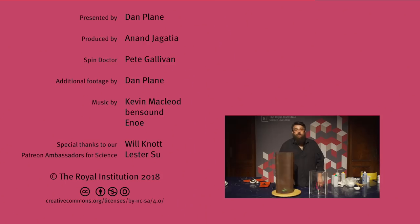Thanks for watching — I hope you've enjoyed our fire tornadoes. If you'd like to see more videos like this, subscribe to our channel, and if you want to support what the RI does, you can do that on Patreon by clicking the link above. Thanks for watching and bye.